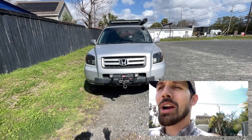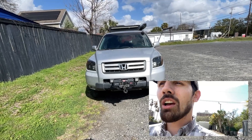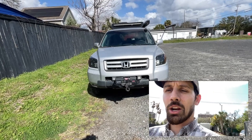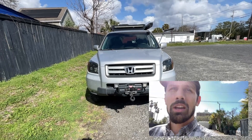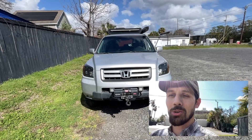As you guys are all aware, my bumper is also peeling right now. I'm working on some sort of plan in the future to try to aesthetically fix that. Aesthetic repairs and cosmetic issues aren't super high on my list of things to worry about.